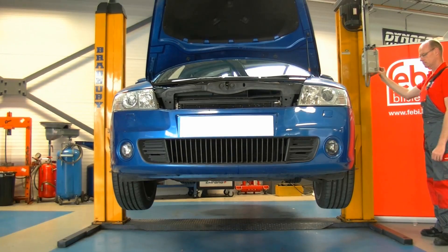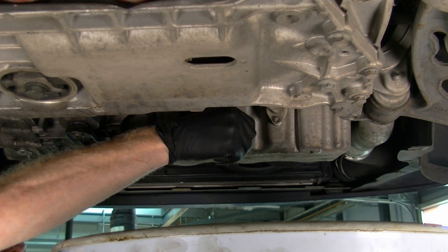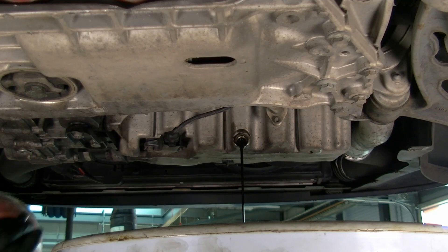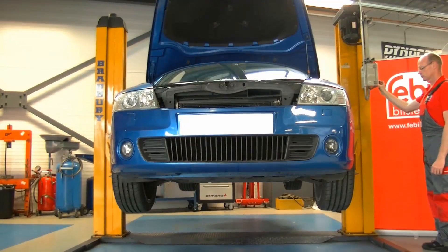Then raise the vehicle and drain the engine oil. Inspect the oil for fuel contamination as this could have had a dramatic wear effect on all engine components, which could be caused by an internally leaking fuel pump. In this case there was no contamination.